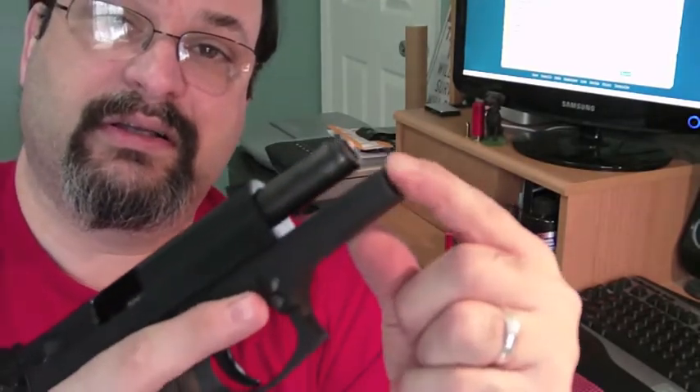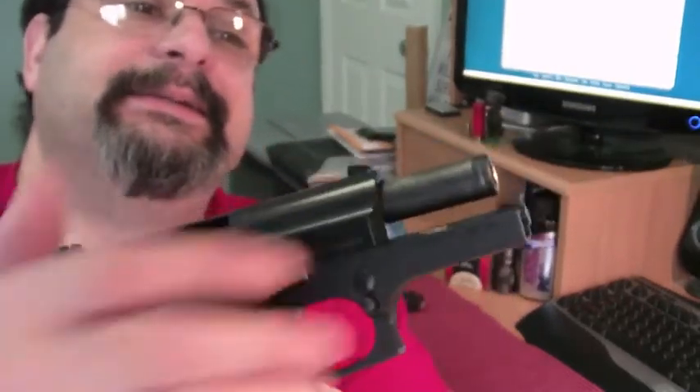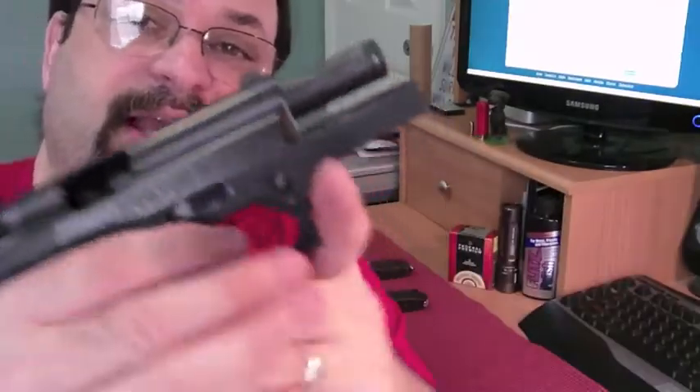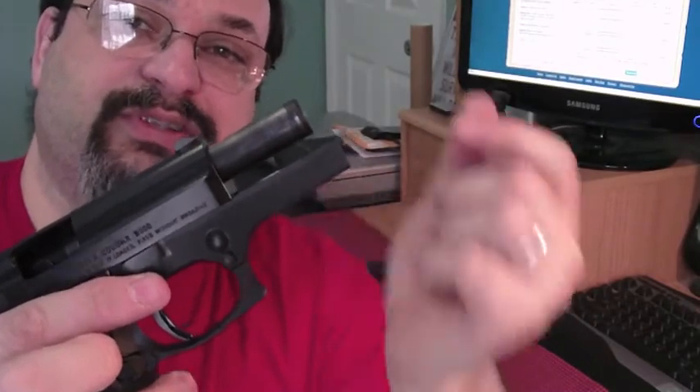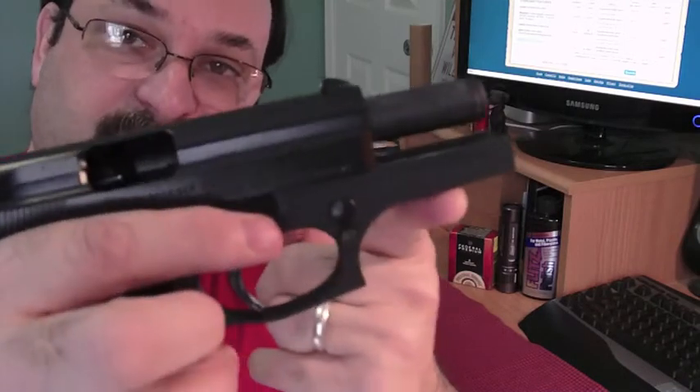Another thing I'm not a big fan of is the plastic guide rod. I don't even know if there's a replacement — if this were a Glock, you'd find replacements all over the place. But it is plastic. I haven't had any issues with it; I've put hundreds and hundreds of rounds through here and have not had a problem, so I don't anticipate it really is an issue. And the last thing: I wish I did have some sort of accessory rail. This particular 9mm and .40 caliber model does not have the accessory rail, though the new .45 caliber version does according to the website.